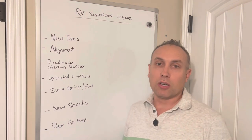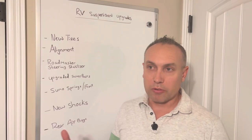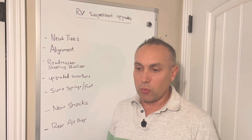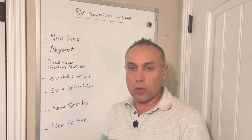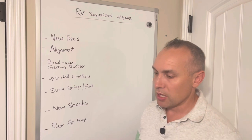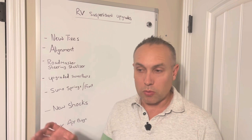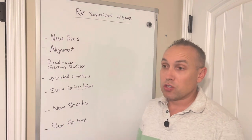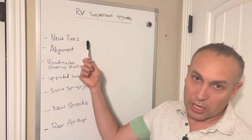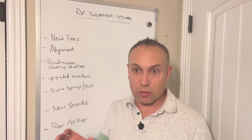I bought my Class C RV — my most recent one's a 2019. It's a Forest River Sunseeker, a 32-foot Class C. I bought it used with about 20,000 miles. When I got it, one of the front tires was about half tread and the other was a brand new all-terrain tire — a weird combination, not matching tread depth. That contributed to poor handling, so one of the first things I did was get new tires on the front specifically to have matching tires with equal tread.